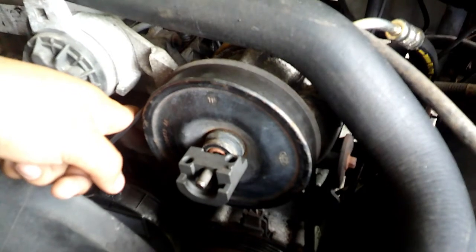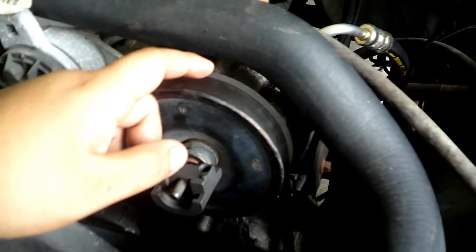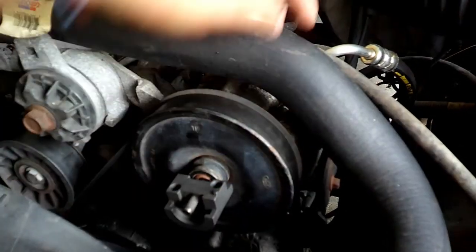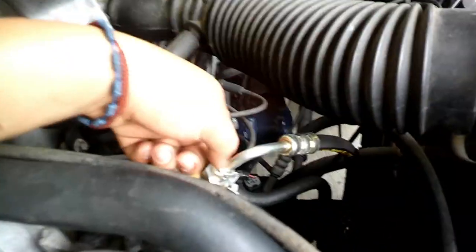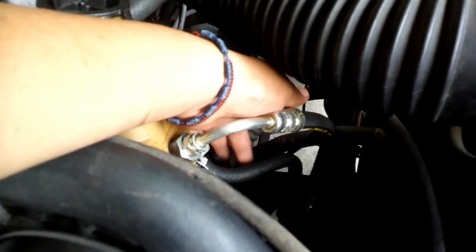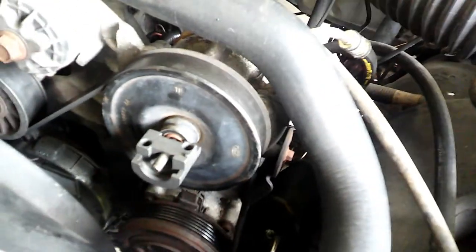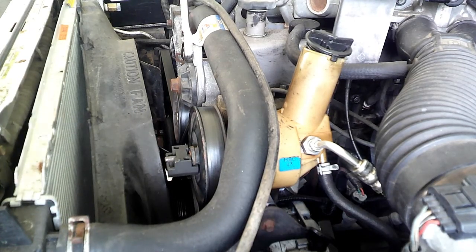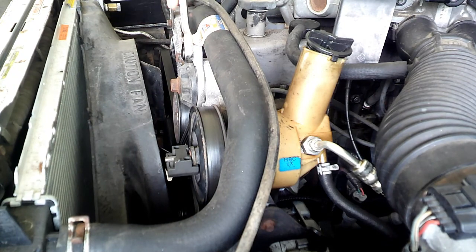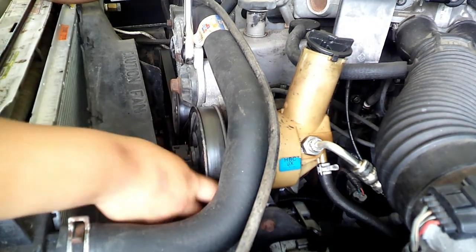First I'm gonna take off the belt, take off the pulley, and I believe there's only like three bolts that hold it on, plus the line I put on here and then the other one — the return and feed. Let's get to it. First thing I'm gonna do is take off the tension from the belt.